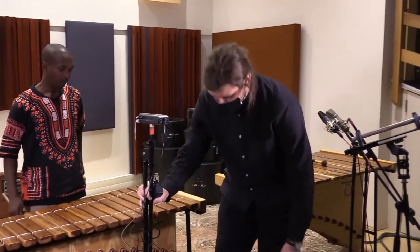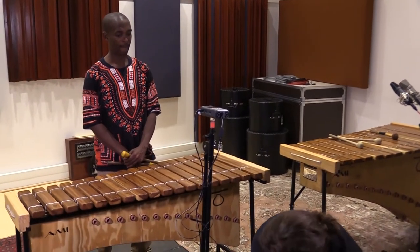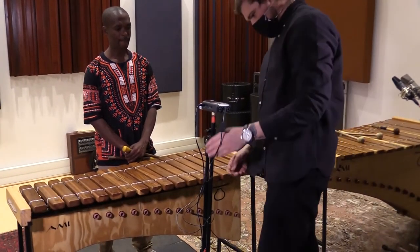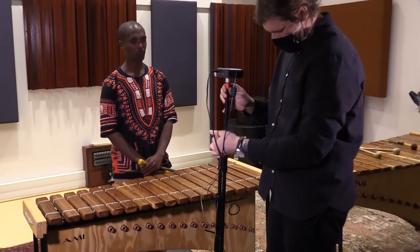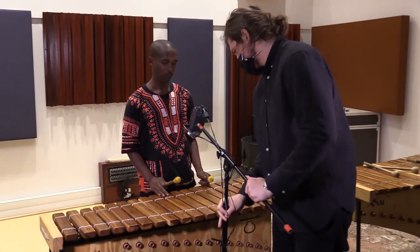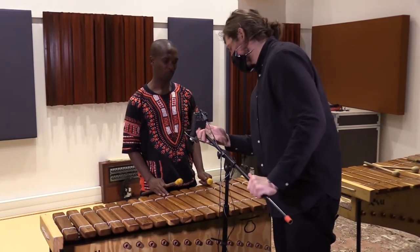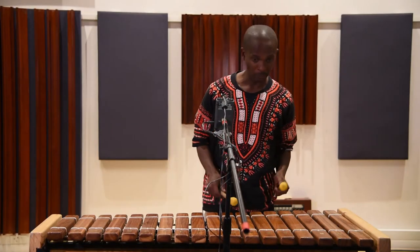In a studio situation, you can get a better sound by using two microphones. We usually use condenser microphones, which have a wider frequency response than the MD421. Here, we're using the built-in mics on a Zoom H4n, which is an affordable stereo recorder. This will give a full natural sound, with one microphone pointing towards the bass part of the instrument, and the other picking up the treble end.